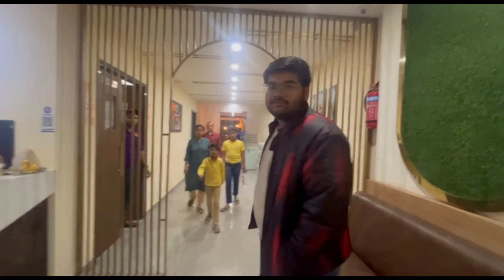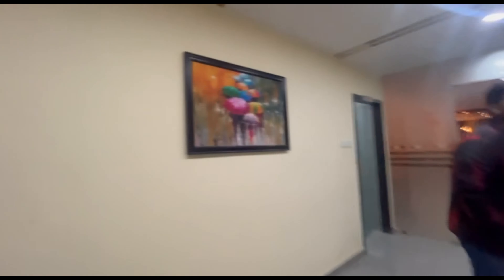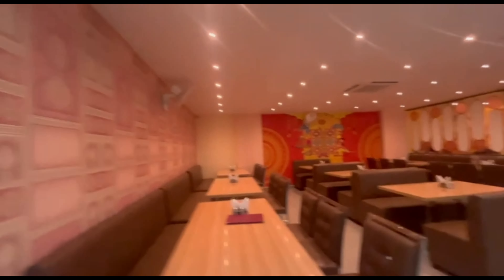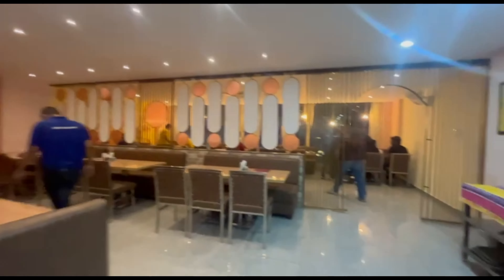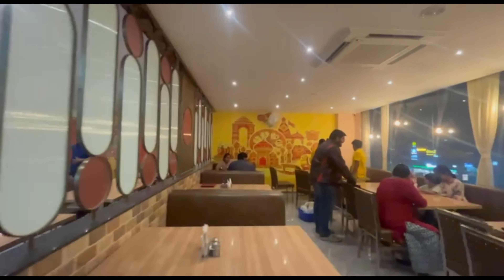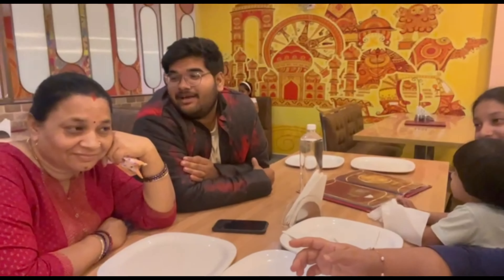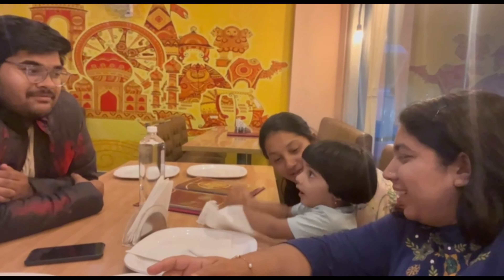It's very good. So, how are you feeling from this dhaba? Nice, nice, nice. How are you feeling? I'm hungry.